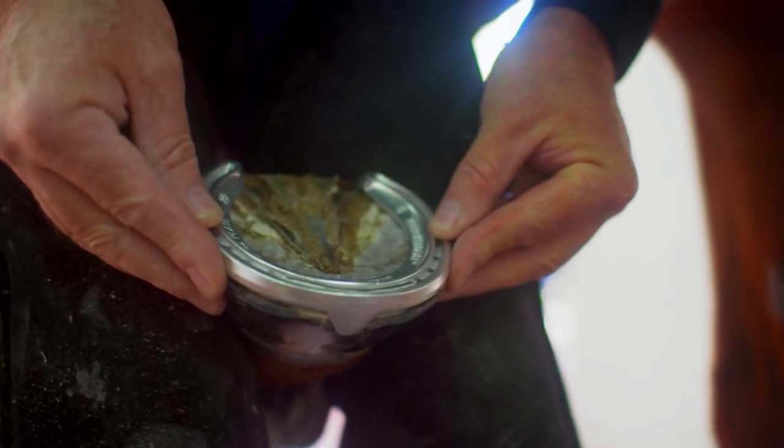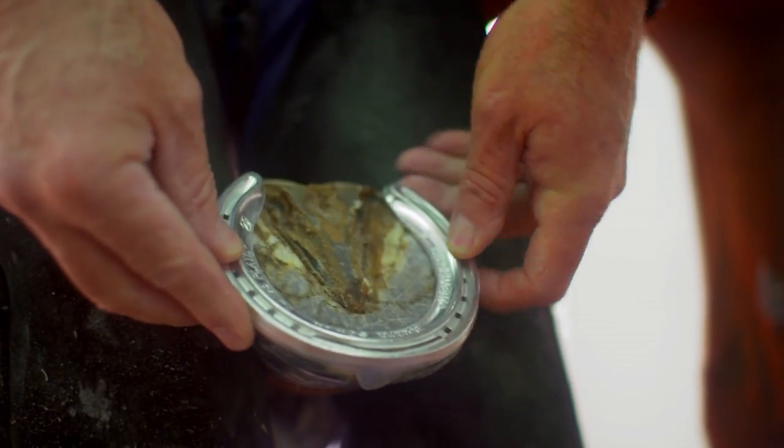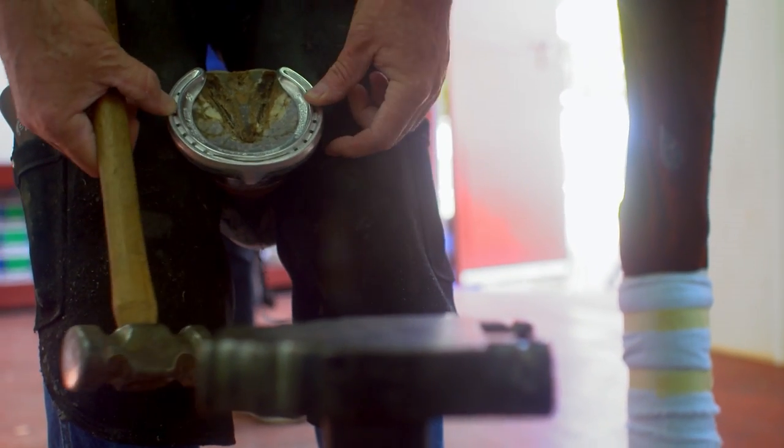It's an aluminium plate. It weighs about 97 grams, and we race all the horses here with this. And that's it — as you can see, he's got almost the perfect foot.